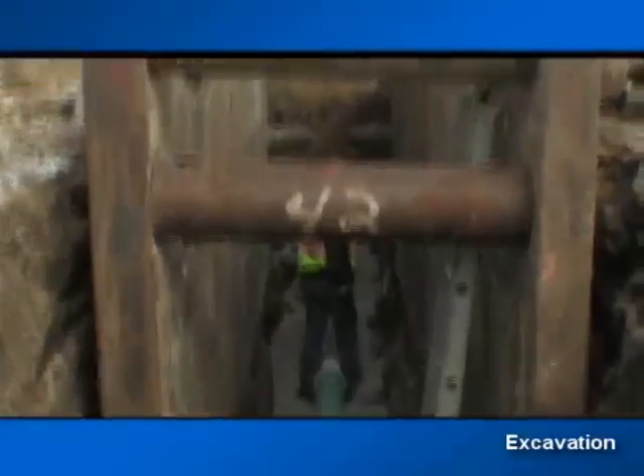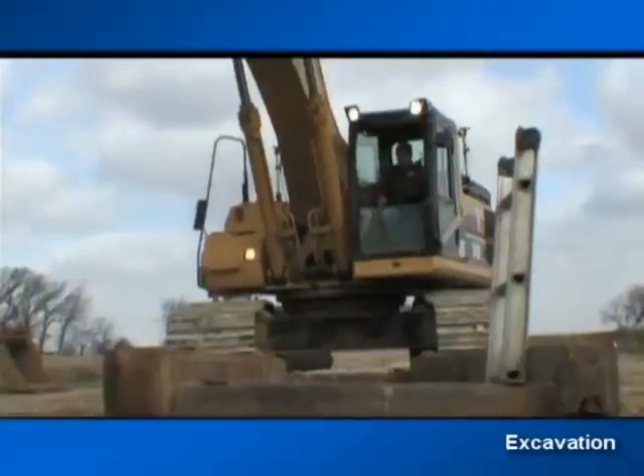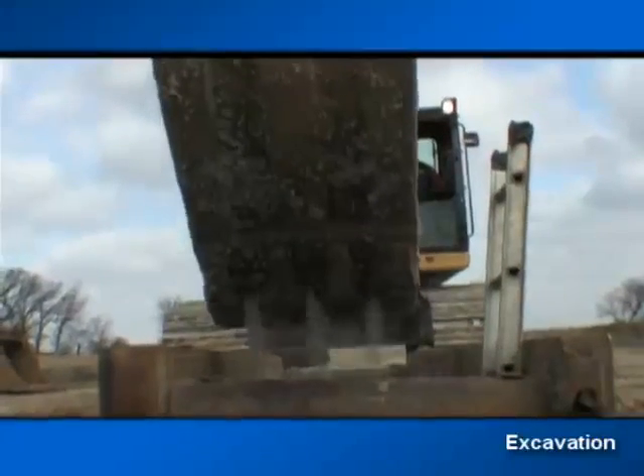Whether you're laying pipe on grade, mining, digging basements, or doing wetlands work, Topcon's 3D XI makes the job faster and easier. We could increase our efficiencies in a couple different ways: our line grade would be correct at all times, our positioning of manholes would be correct, our stone usage for bedding the pipe would be less, and we would have to rely less on laborers to monitor the grades. We felt it would just be a huge plus to our company.